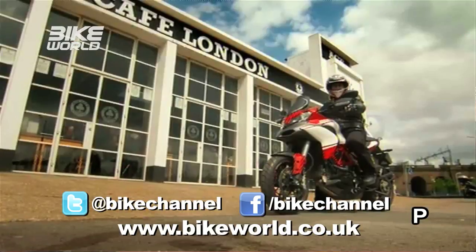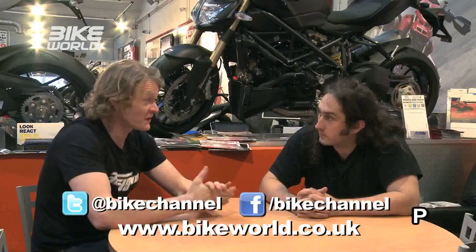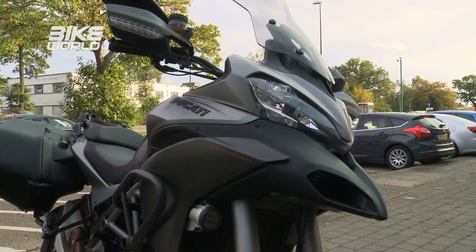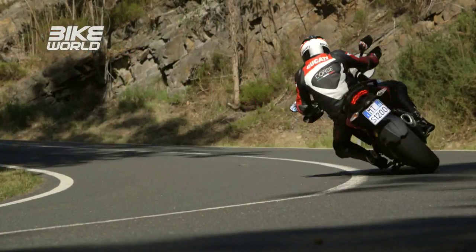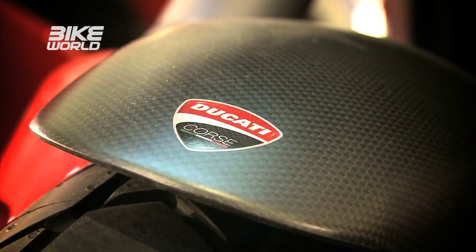Ross chose the Multistrada for the TV show. The presenter has had his for only a week and done about a thousand miles, while Ross has done five thousand over six months. Both have the higher-end versions: the presenter has the Gran Turismo at around £16,995 with full adventure kit including 78-litre panniers, while Ross has the Pikes Peak version at around £17,500, which has the practical kit replaced with carbon components — named after the famous Pikes Peak race that Ducati won.